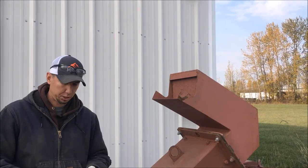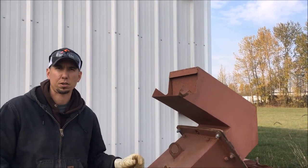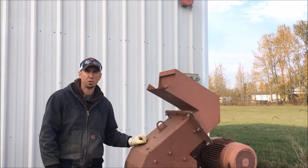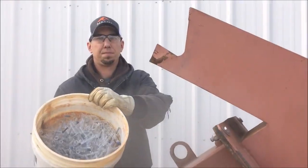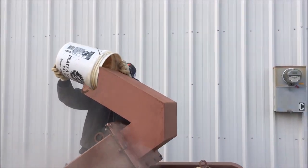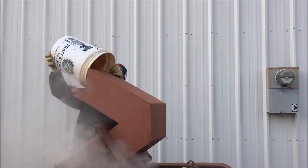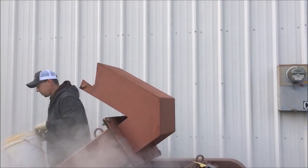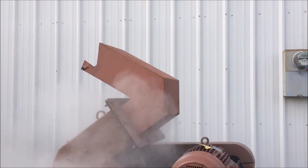We're going to be running it through the 16 by 12 hammer mill with a half inch by about three or three and a half inch slotted screen. The goal is just to crush it up, run it through, and we'll see how it works. All right, let's go.